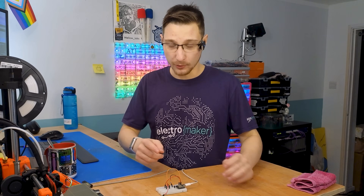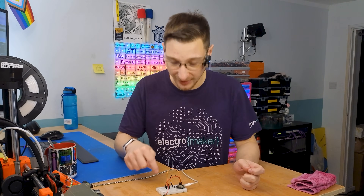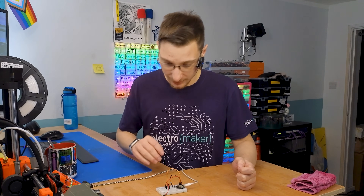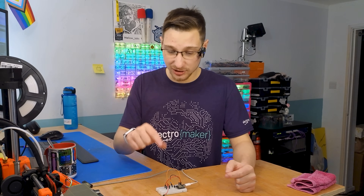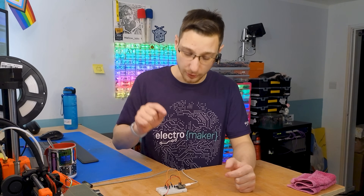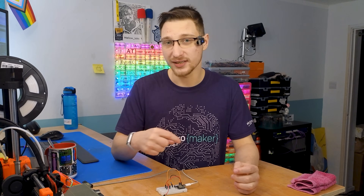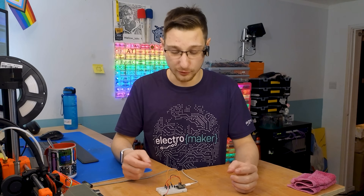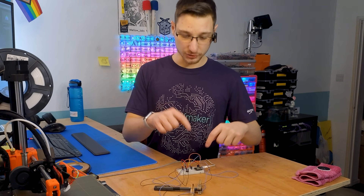I'm going to duplicate this because I want two probes to test with. I could theoretically have four with this ESP but two will be enough. I'm going to put the wires on little clothes pegs so I can quickly put them on and off clothing. I'm also going to flash this with ESPHome because reading the data inside Home Assistant will be a little more intuitive and visual. I'll be back in a flash. All right — ESPHome is installed, I've got longer wires and the clamp setup.